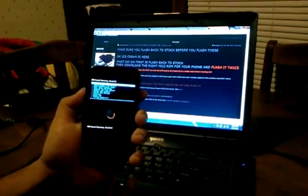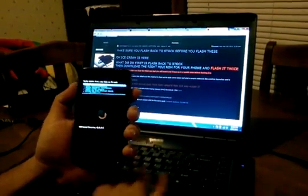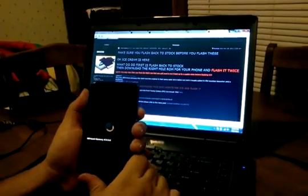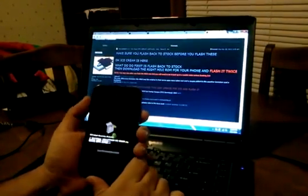That already installed once, so we're going to go back again to Install Zip from SD Card. As you can see, we have a different Clockwork Mod version after the first flash. Choose Zip from SD Card again, go right back to the same file, and flash it again. If you don't do this, it's not going to work right.